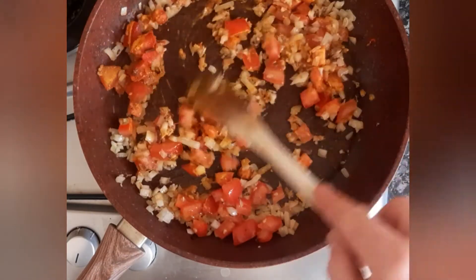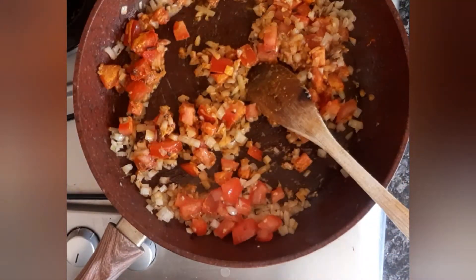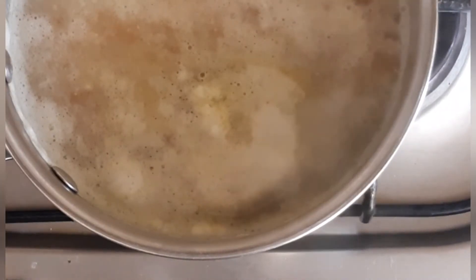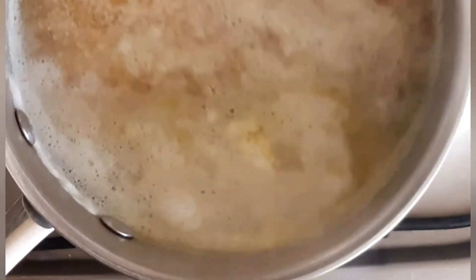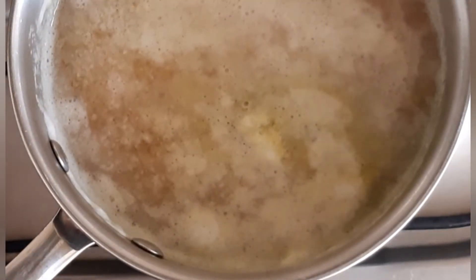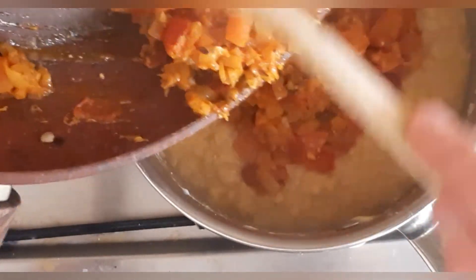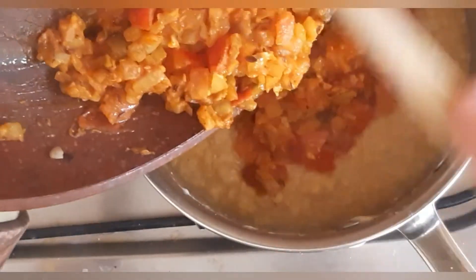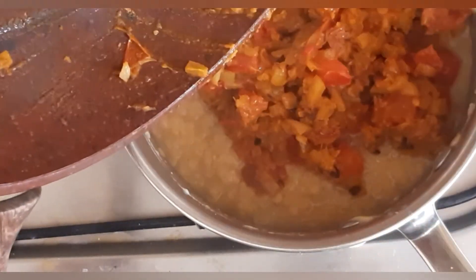Turn it down nice and low now. The lentils have been cooking now for about 15 to 20 minutes. I'm now going to drain off the excess water. Now we're going to add the tomato, onion, garlic mixture into the dal and give it a stir.